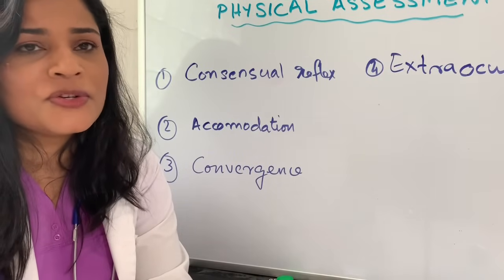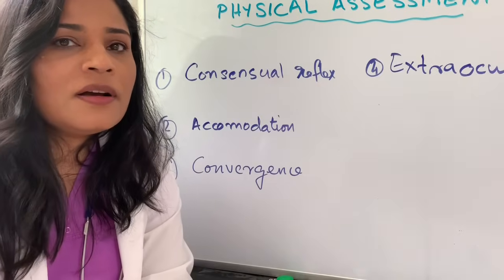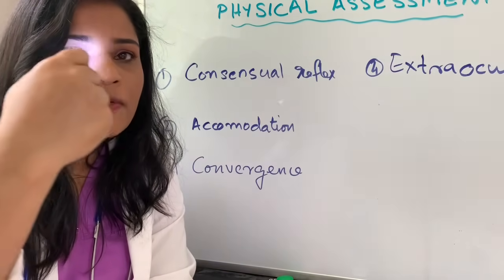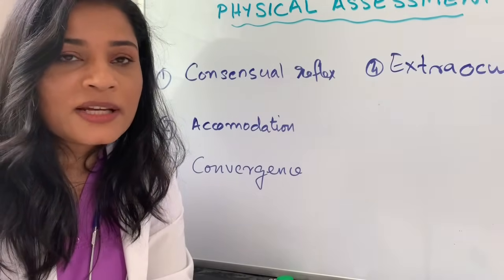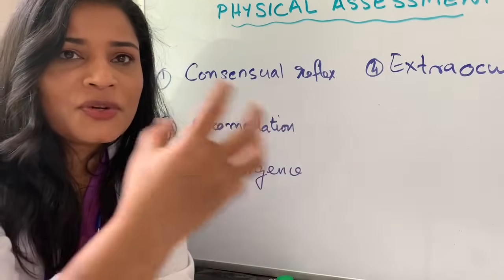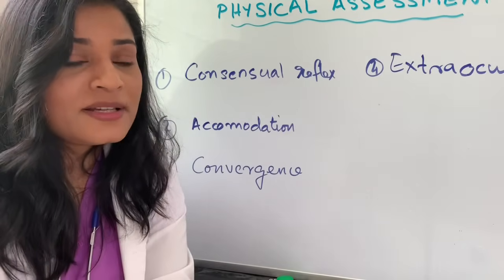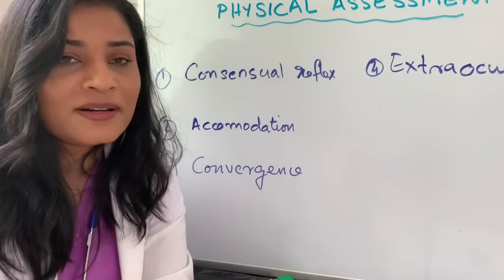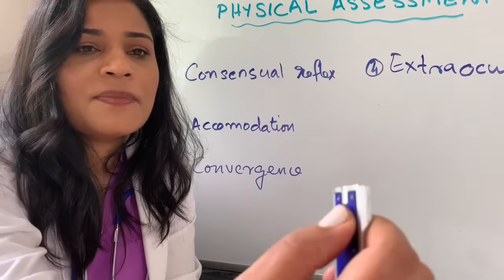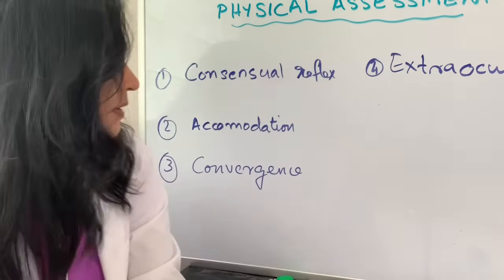In addition to the eye exam, you are going to assess consensual reflex — when you flash the light from one side, you expect constriction of the pupil bilaterally. Next is accommodation: just like focusing a camera on a close versus far object, when the patient looks at something far the pupil dilates, and when the object is brought closer the pupil constricts. Next is convergence: when you bring an object closer to the nose, you can see a squint — a cross-eye appearance. That is called convergence.